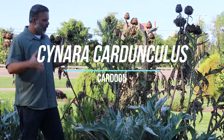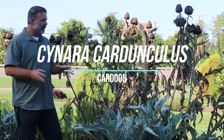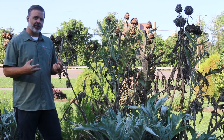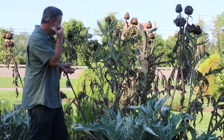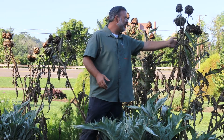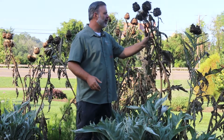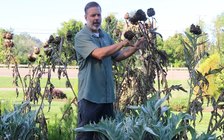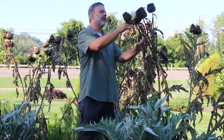Hey, here we are plant gang. It's August and we're in transition with this plant, Cynara cardunculus, the cardoon. This is a Mediterranean-like plant that is a relative of a plant you probably know best from a cheesy dip — it's an artichoke relative.